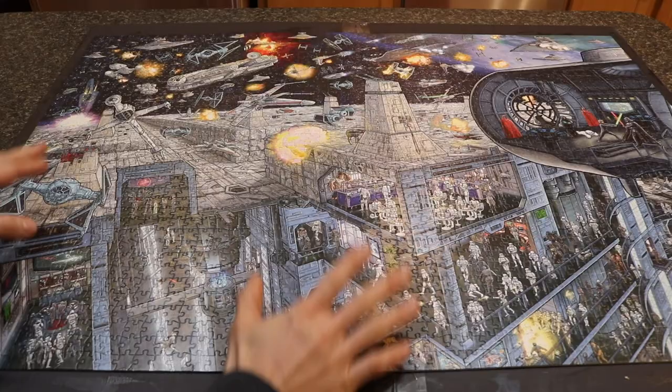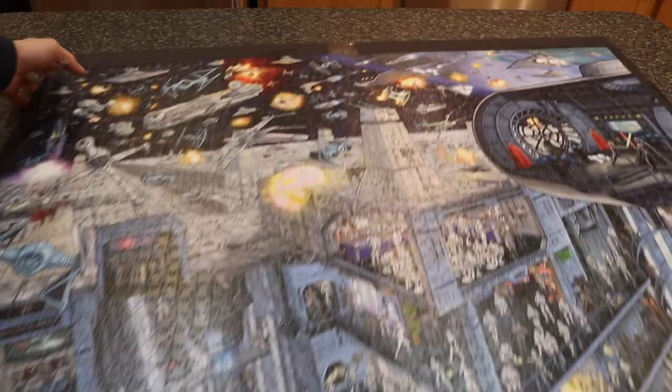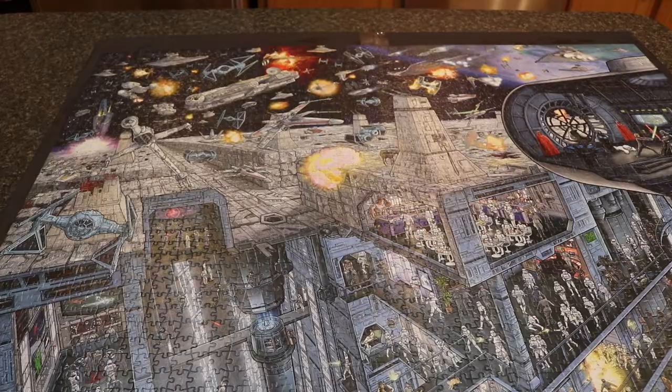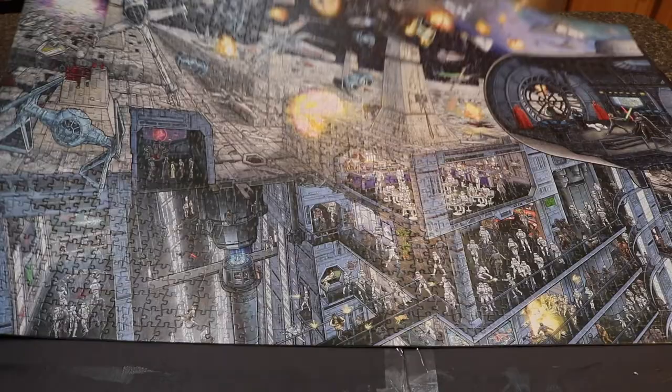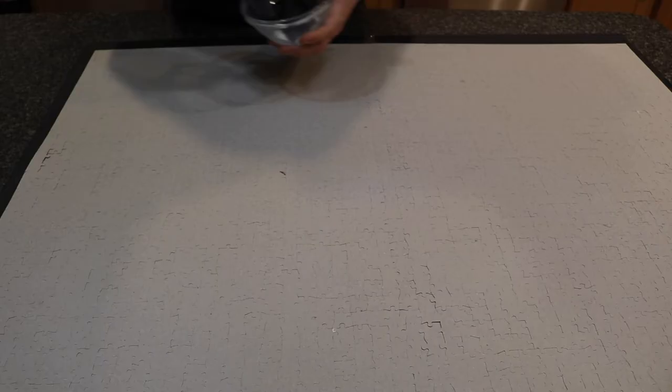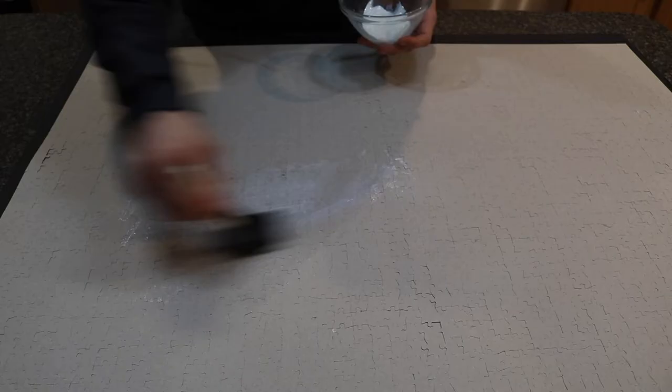It's been another 20 minutes and the puzzle is dry to the touch on the front. After two coats, there's no streaking and the matte finish looks pretty good. Now we'll very carefully flip this entire thing over. The front is now fully glued, so we'll do the exact same thing on the back. On the back, you don't have to be as careful about streaks since appearance doesn't matter — really just soak the whole back with glue, as this is the side that keeps everything in place.